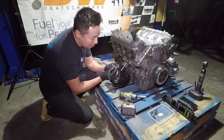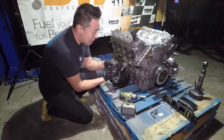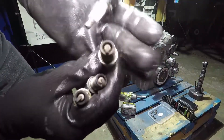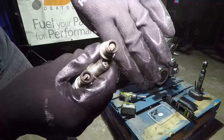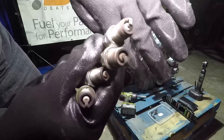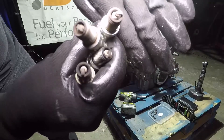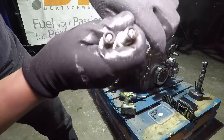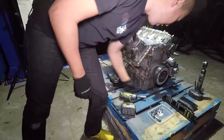When you have the plugs out, just take a quick look at them and see what condition they're in — they should be nice and brown. This one here is a good example of a good burn: nice and brown. These other ones are all pretty white, so maybe they're a little bit lean. And you can see some speckles on there — maybe that's detonation. We'll be able to tell once we pull the motor and pull the heads off.